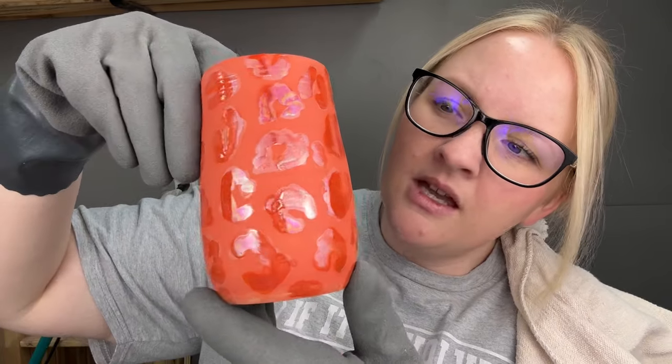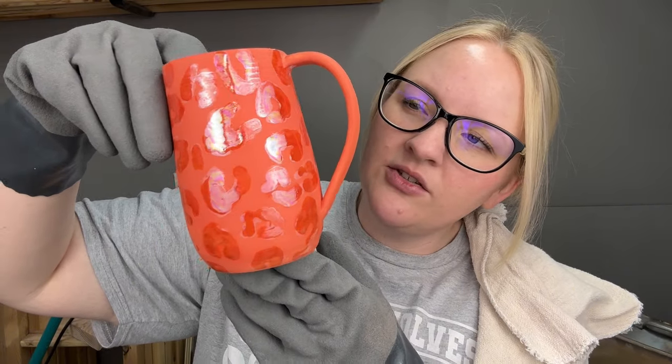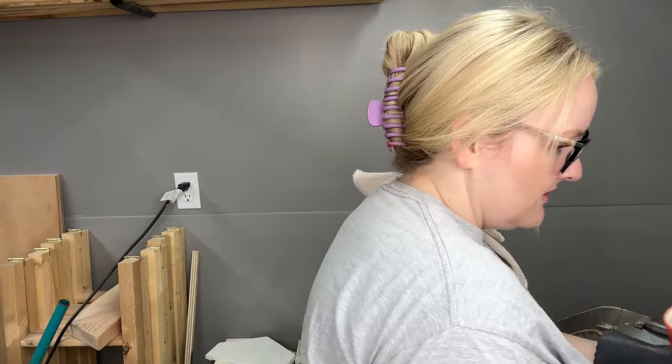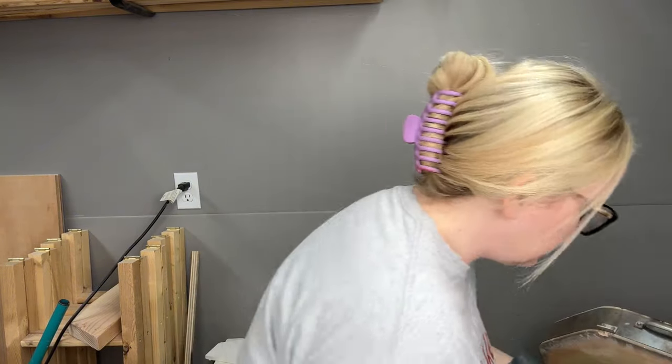Orange — another one I might have liked better without the pearl. The colors in the pearl don't play off of it as well as some of the others. Still looks cool though — they all look cool.